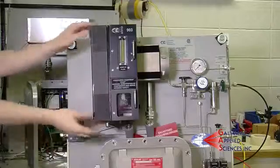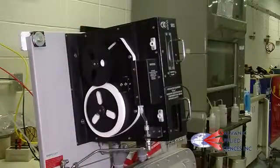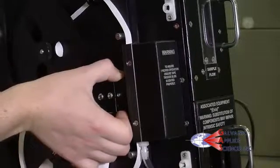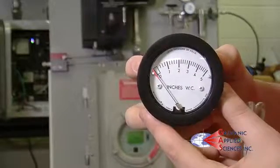We recommend you check the tape seal every 6 months. To check the tape seal, remove the dust cover. We are going to check the seal between the compression head that holds the tape against the sample chamber and see how much pressure we can hold inside the sample chamber. To do this, we will use a low pressure gauge.